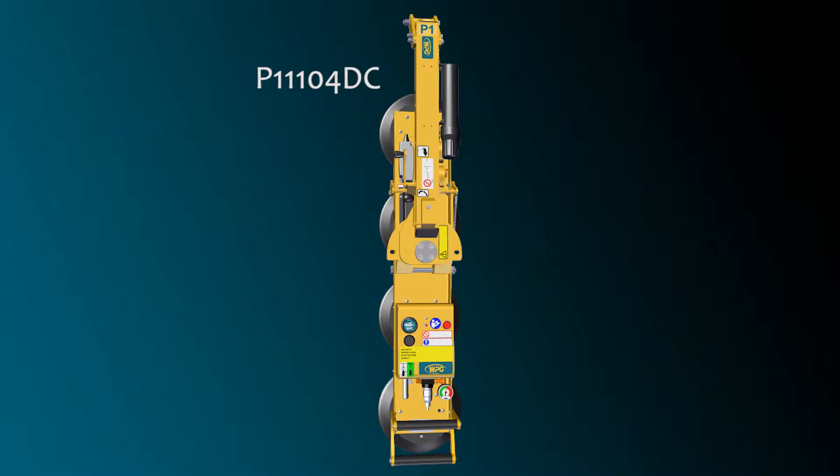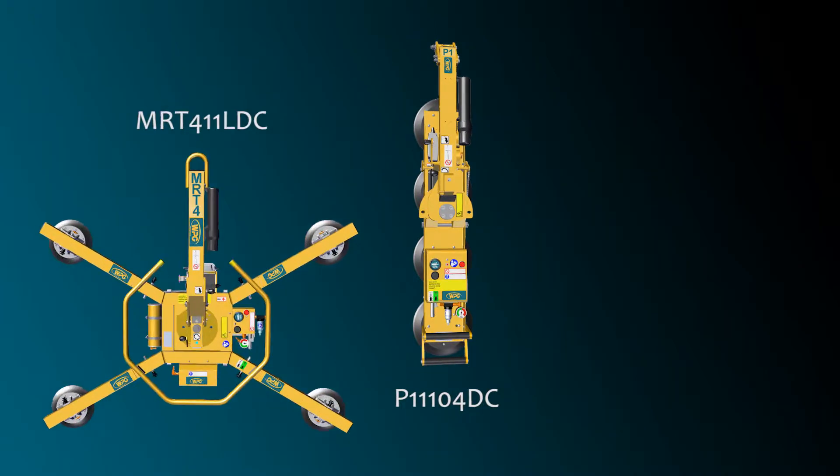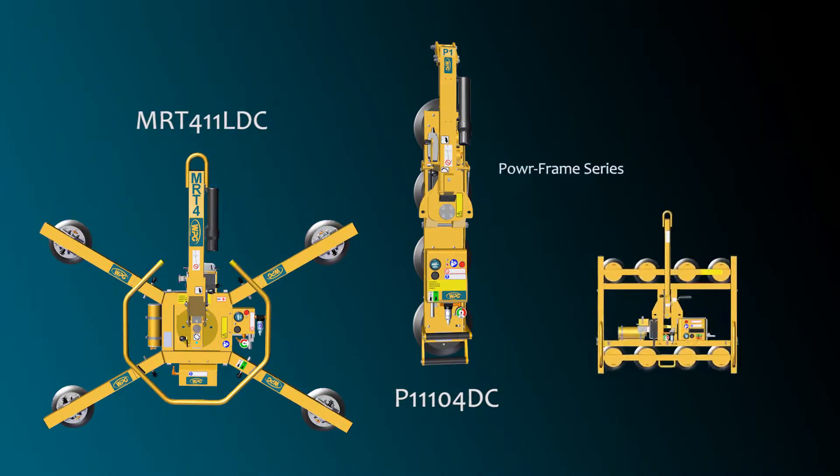We'll use the popular P11104 DC lifter, but the information provided will apply to other lifters with standard flow systems, such as the MRT411 LDC and our Power Frame series.